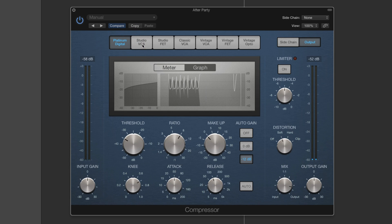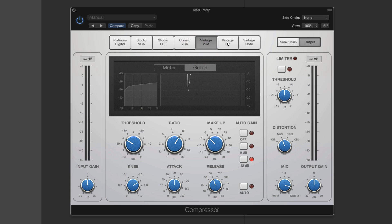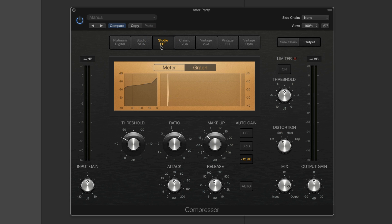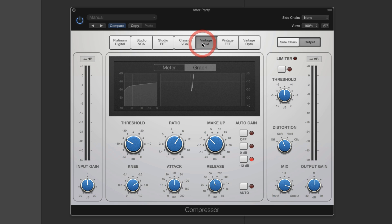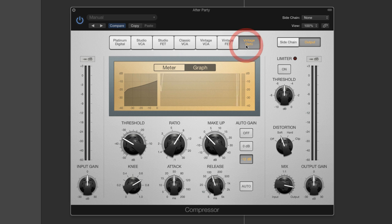We've got these different models and the different ones have different parameters depending on the model — different additional parameters beyond the threshold, ratio, and make-up gain. Some of them, like the VCA, don't have attack and release. The Platinum Digital can adjust the knee, as can the Vintage VCA, the Vintage FET, and the Vintage Opto.